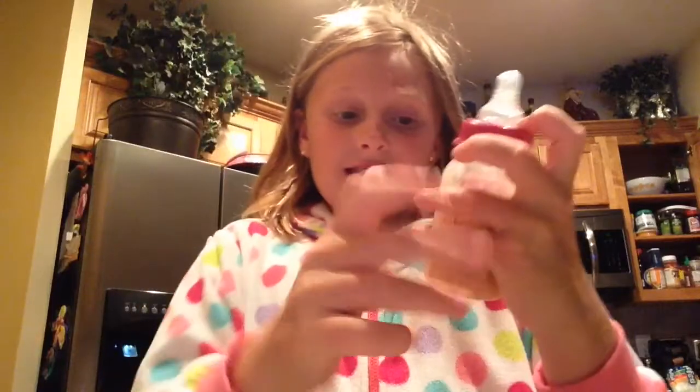Hey guys, so I'm going to show you how you can make baby chocolate milk. And this looks very chocolatey. This is my way how I use it. I think I need more chocolate, but I'll do it.